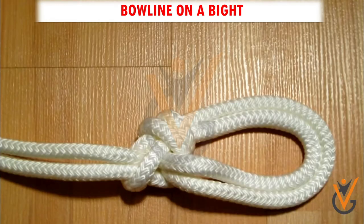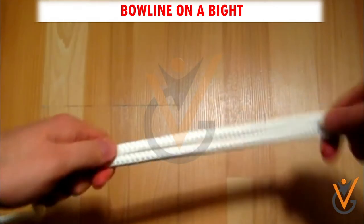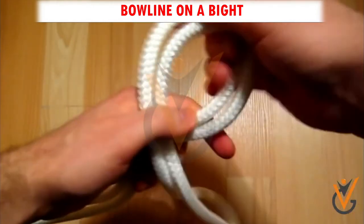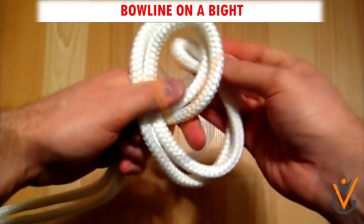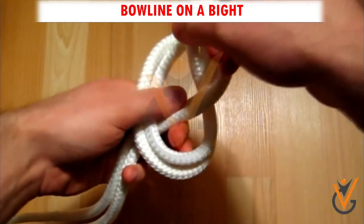Bowline on a Bight. Step 1: Form a loop by passing the end of a bight over the standing part. Step 2: Pull it out through the loop thus formed.